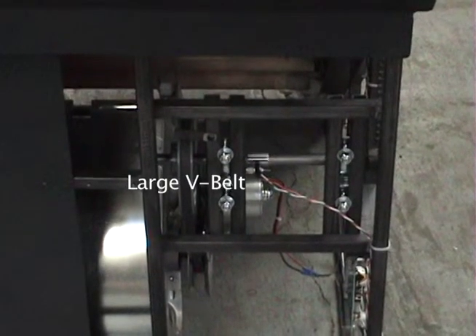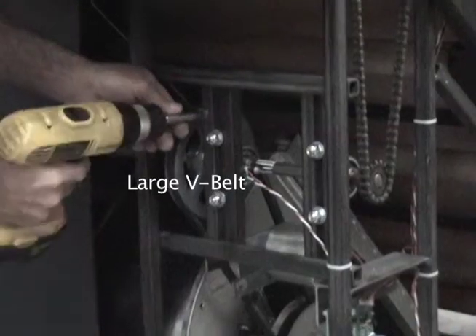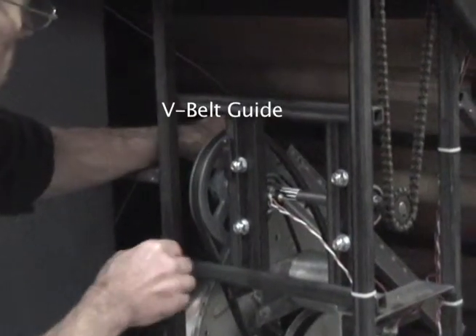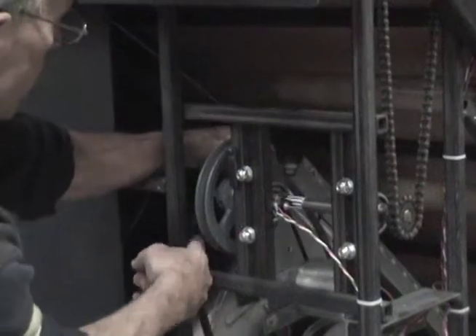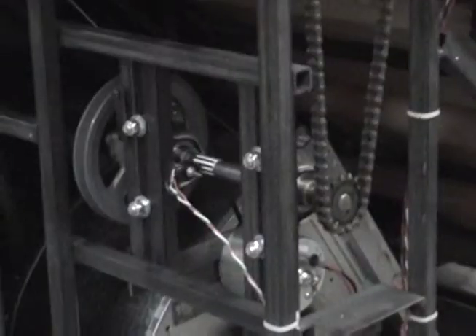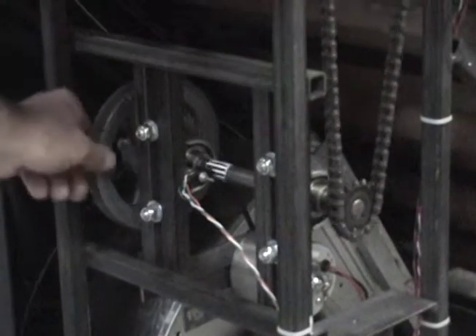First, remove the large V-belt on the six inch pulley on the left side of the lower jack shaft. In order to do this, you will have to loosen the V-belt guide that is designed to keep the V-belt from coming off. Once the V-belt is off, lower the blower to the floor.